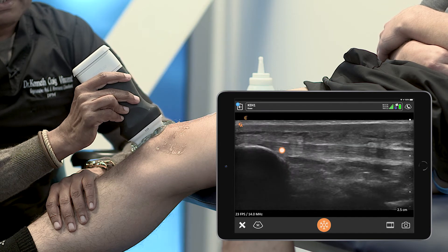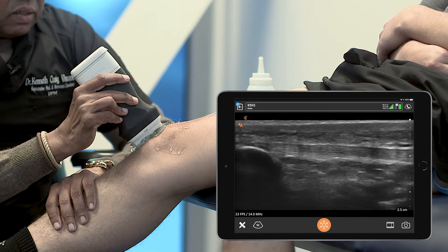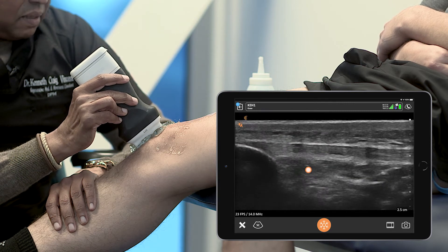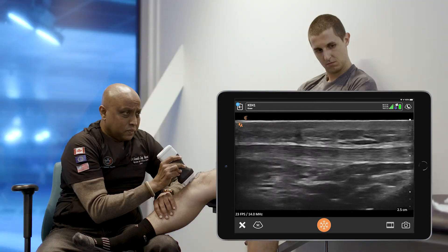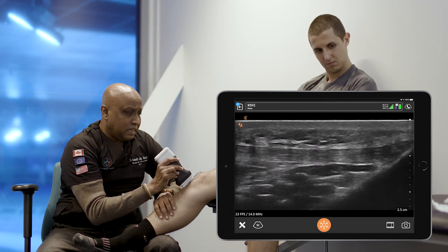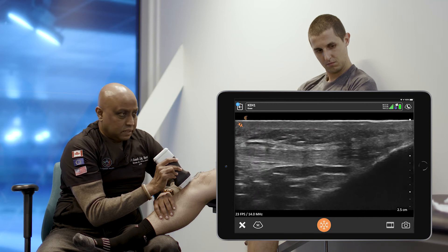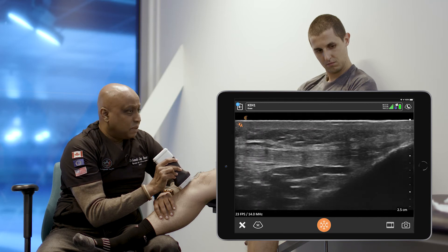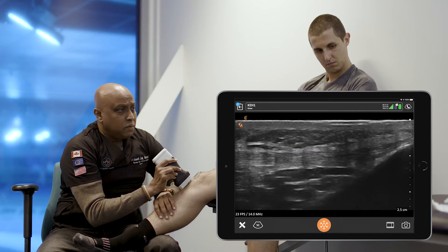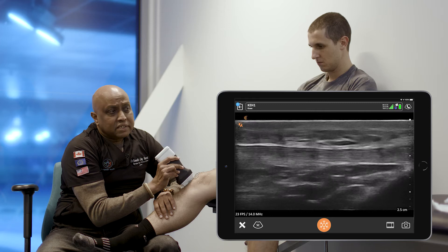And as we go down, we come to the patella tendon — a nice fibular pattern, good fast-path fed signaling. Going further down distally, we come to the insertion end where we see some changes of concern, but these are present because of previous injuries.